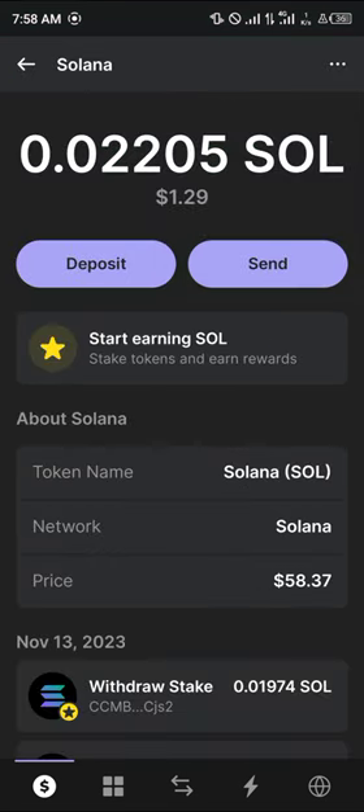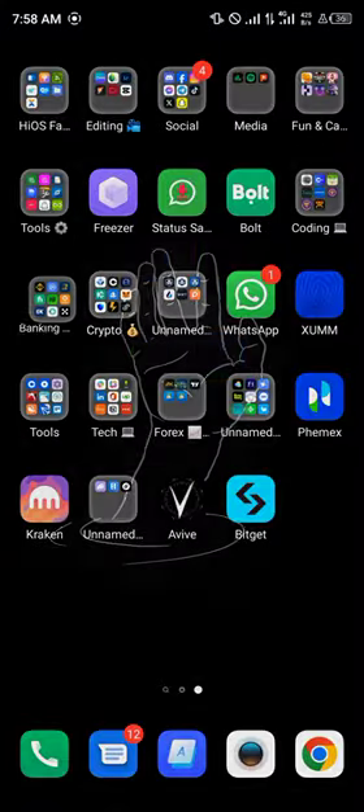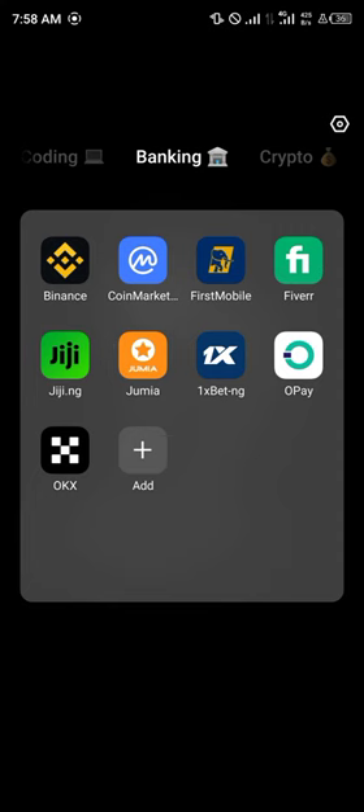Once you've selected Solana, simply click on the Send option. By selecting the Send option, we're going to be sending our Solana over to our centralized exchange, and the centralized exchange for today's video is Binance.